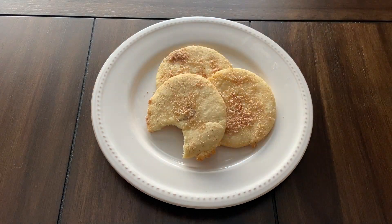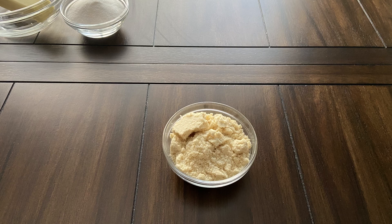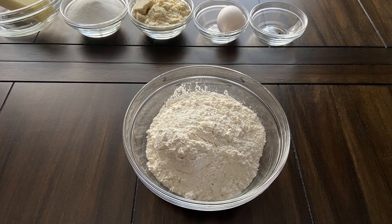For this recipe you will need half a cup of butter, half a cup of granulated sugar, half a cup of almond meal, one egg, a pinch of ground vanilla, and one and a half cups of flour.